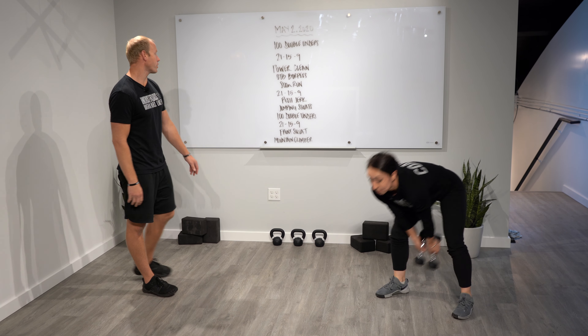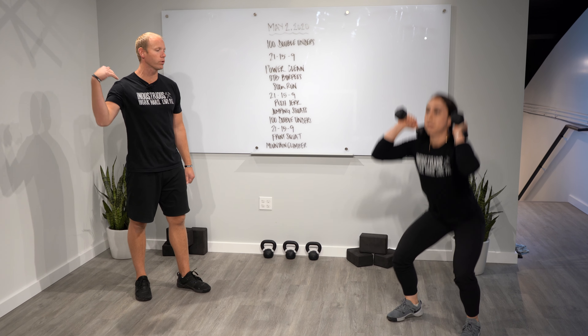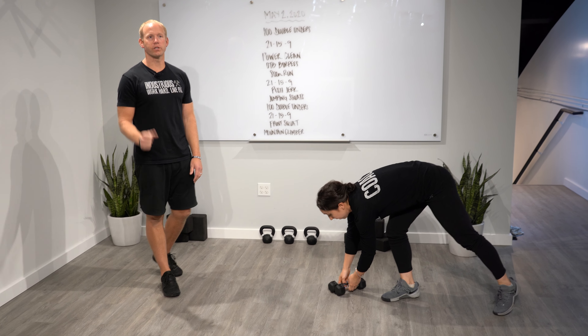We already talked about the double unders, so let's go to the front squat. Grab your object, keep it at your front rack. If you've got an odd object, hold it in the goblet position or shoulder it. From here, we're going to squat — hips back, heels down, knees out. Go to your end range, whatever is in your fitness.